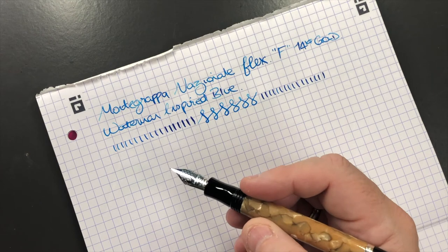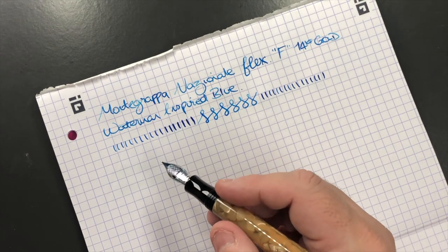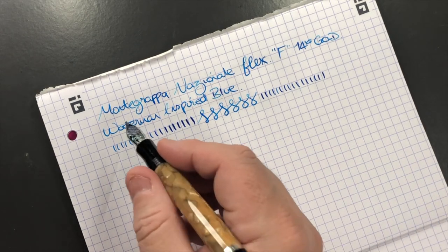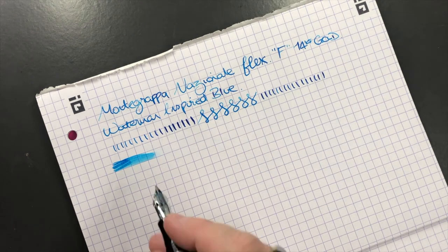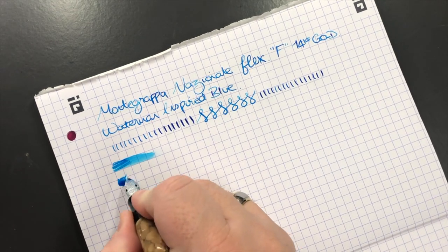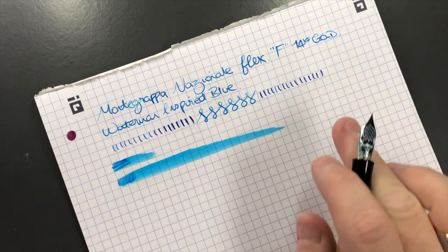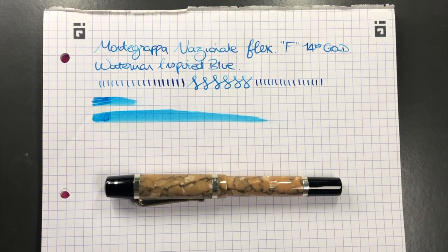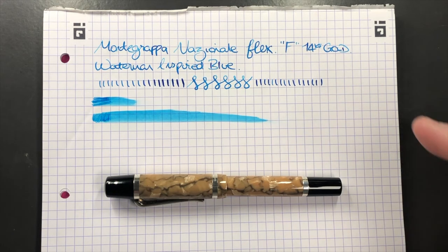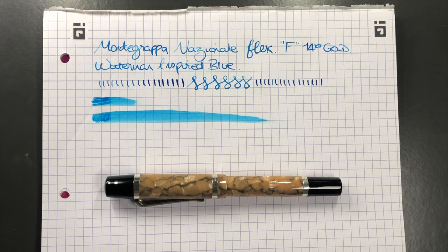I know how far I'm comfortable pushing a nib, and I won't push it any further — plus this pen is going back to John at stjohnspens.com, so I'm not going to ruin it. In terms of wetness, this is quite a dry nib out of the box, but apply a little pressure and you get a lot more ink — it becomes super wet, bordering on a fire hose of a nib. I can see why Montegrappa say you don't need the Nazionale Flex in a medium or broad, because you can flex the width out of it yourself, and it writes as a fine nib unflexed.